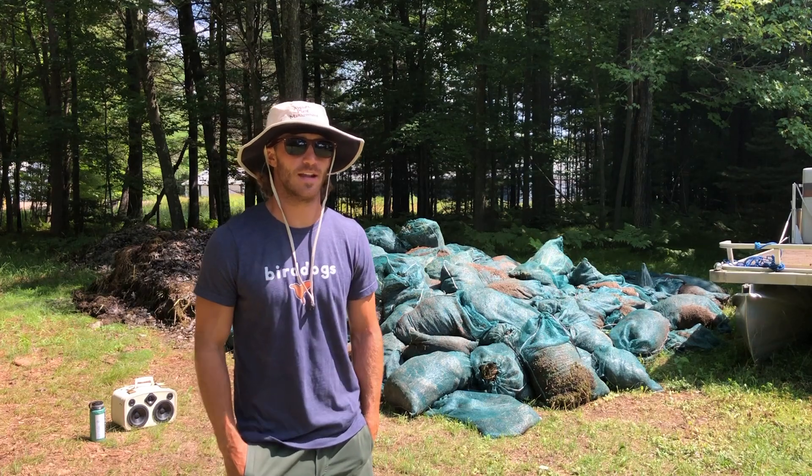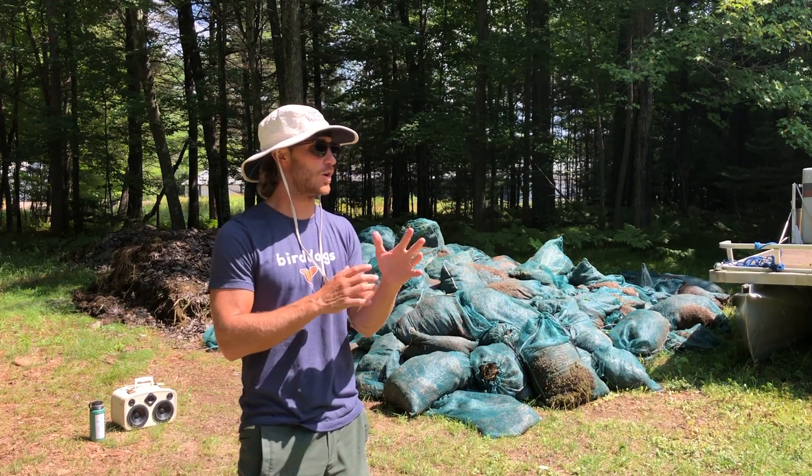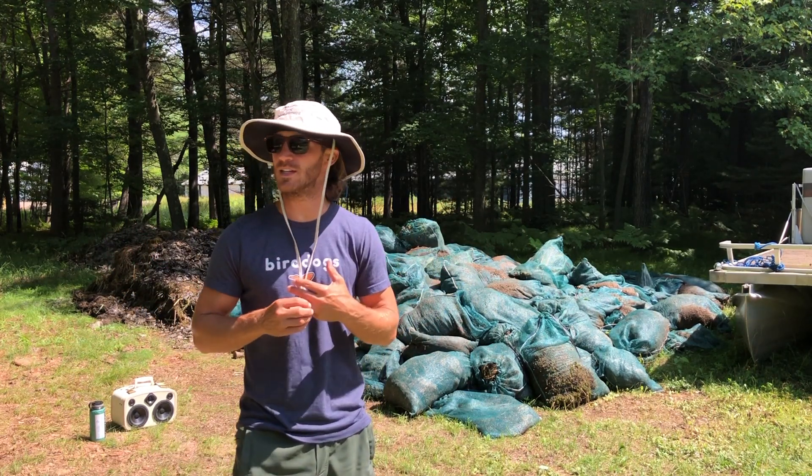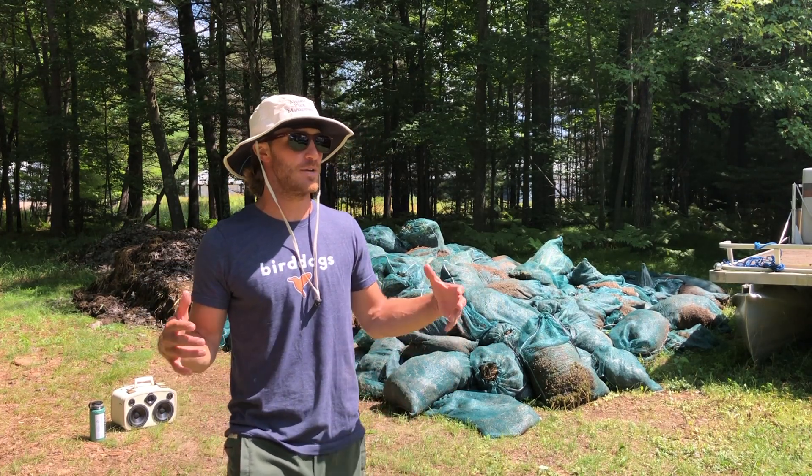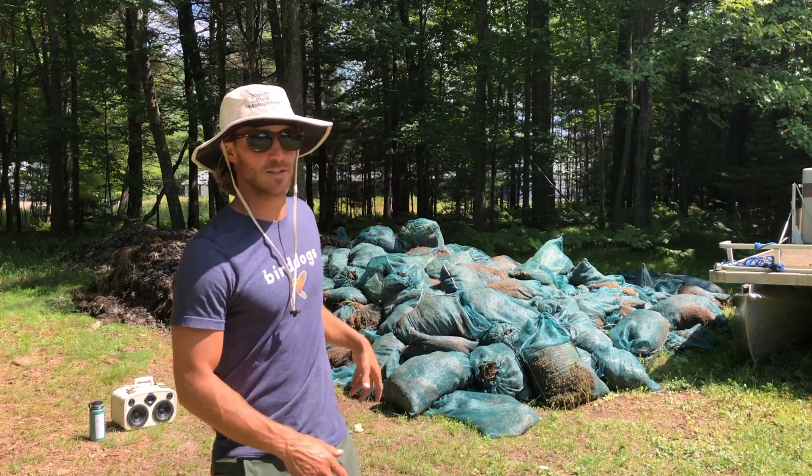I'm here at the world-famous Diver Den. You can see it's sunny right now, so all the teams are out. I think they got six DASH boats out pulling weeds in various lakes nearby, but I'm here to work on some compost.